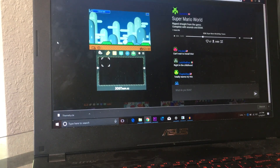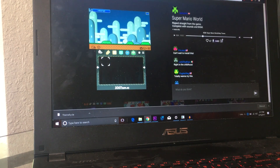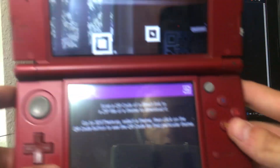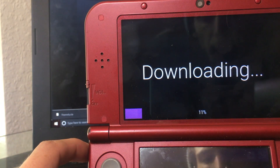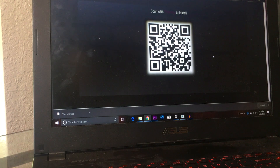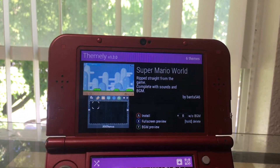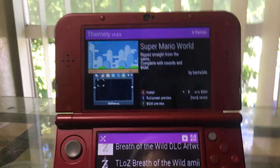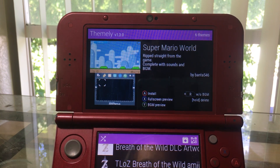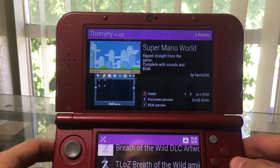There's a little button on the site — if I hit that it's going to generate a QR code, and then we take the 3DS and scan it. Boom — downloading! Look how brilliant that was. That theme is now on my 3DS. That was absolutely probably the most seamless thing I've ever done with technology.